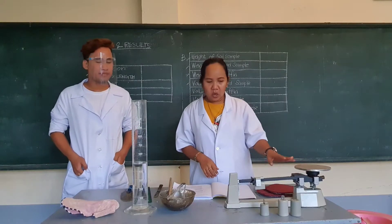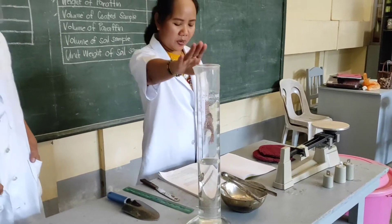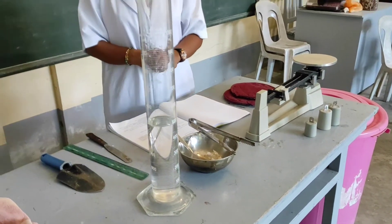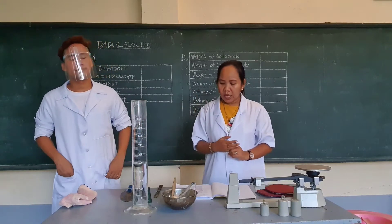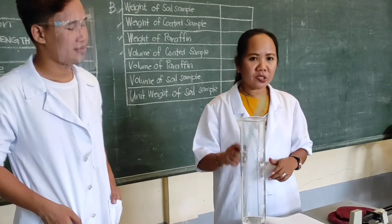The equipment that we need are the following: we have the weighing scale, which is the beam balance, the graduated cylinder, paraffin wax, a small metal can, an electric stove, and a measuring stick.